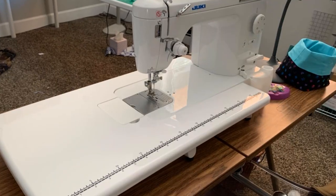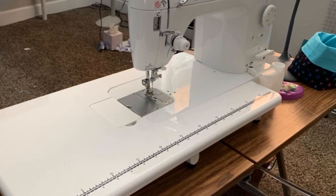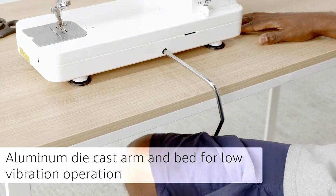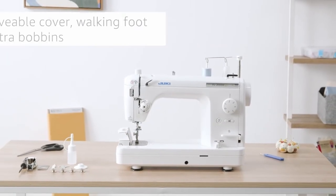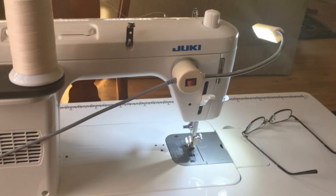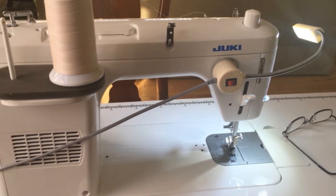It achieves speeds of 1,500 stitches per minute, has an auto needle threader, and its aluminum die-cast frame reduces vibration while you work. You will find that the stitch quality this machine consistently delivers will surpass even your biggest expectations — it produces flawless results with any stitch you ask it to perform, and does so quickly and efficiently. The instructions are a bit sparse for this machine, but there are tons of videos on YouTube that help learn its functions.